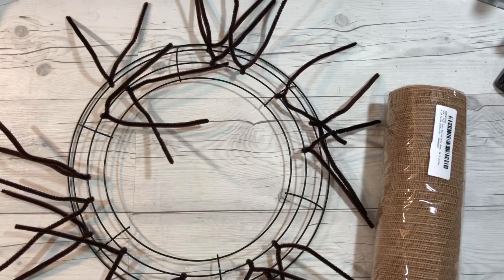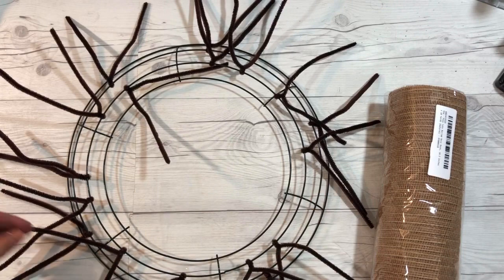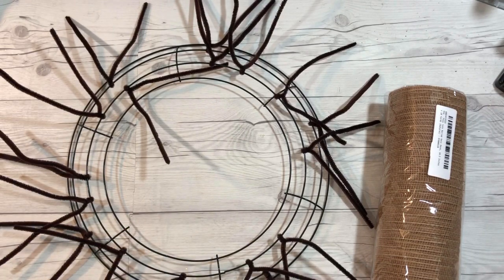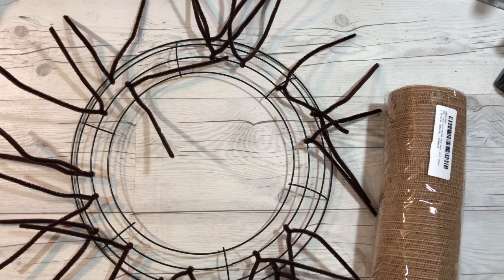Hi everybody, it's Cindy Lewis and I was asked to create an instruction on how to make a deco mesh wreath, so I am going to do that. If you already know how to do it you may not want to watch, but that's fine. This is going to be the basic wreath and then at the end of the video I'm going to embellish it a little bit more, so here we go.